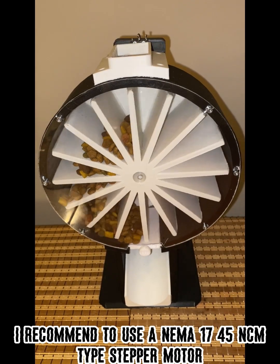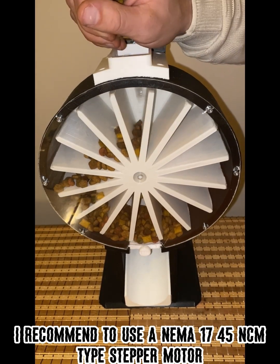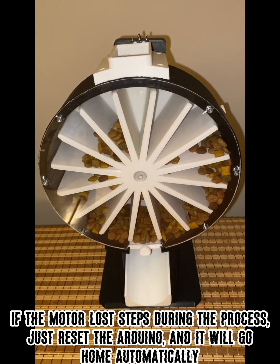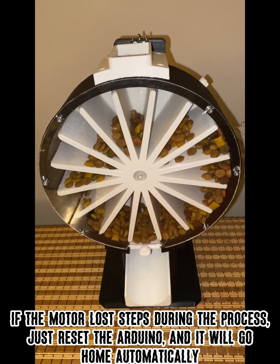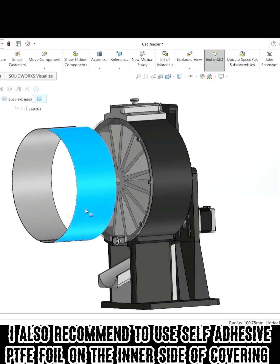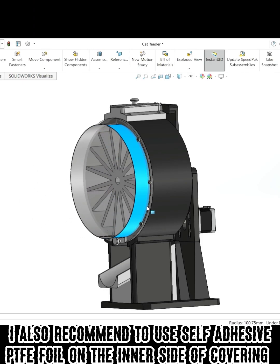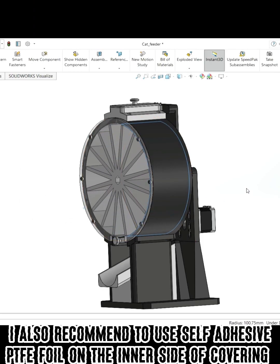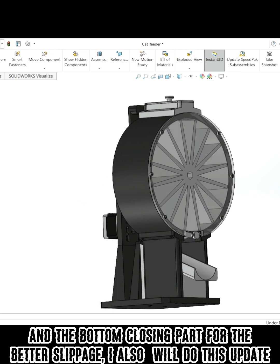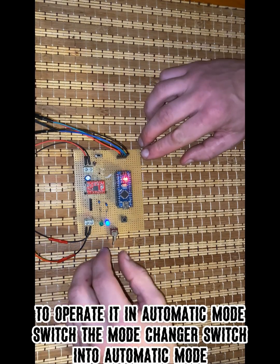I recommend using a NEMA 17 45 newton-centimeter type stepper motor. If the motor loses steps during the process, just reset the Arduino and it will go home automatically. I also recommend applying self-adhesive PTFE foil on the inner side of the covering and the bottom closing part for better slippage — I will do this update as well.